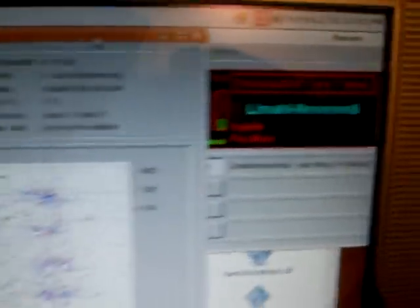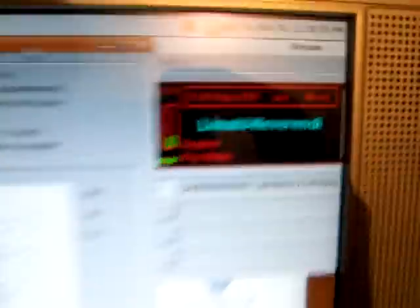Rewind. It's not going to work when I rewind, usually, because I feel like they're fading. But that is actual digital 11.48 kilobit audio cassette.